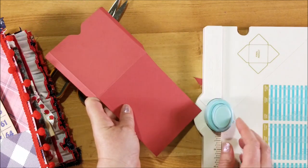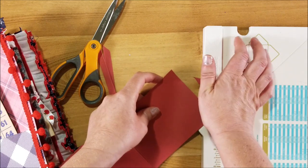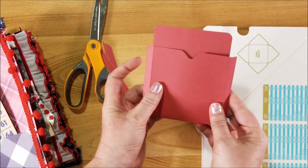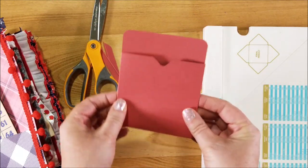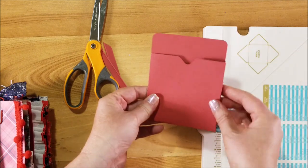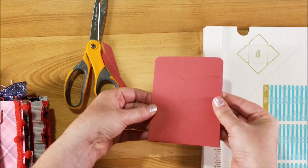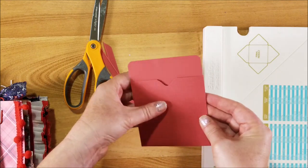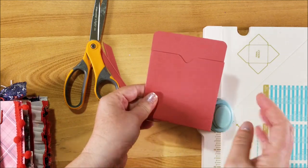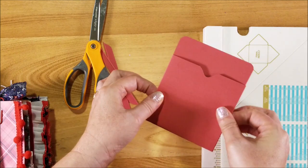Turn this punch board around and on your longer end you're going to corner-round those. And there you have it — a cute little library pocket! It fits a three by five library card in there, and it ends up being three and a half inches. Super easy, quick little tutorial if you want to make your own library pockets without having to print anything out, trace it, or cut it — it just makes a cute little easy pocket.